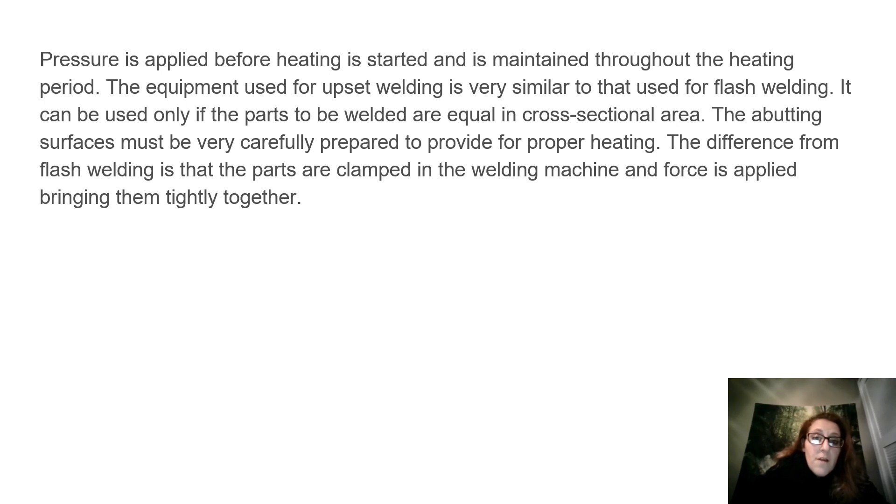The equipment used for upset welding is very similar to that used for flash welding. It can be used only if the parts to be welded are equal in cross-sectional area. The abutting surfaces must be very carefully prepared to provide for proper heating. The difference from flash welding is that the parts are clamped in the welding machine and force is applied bringing them tightly together.